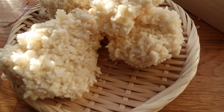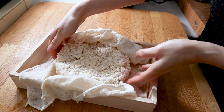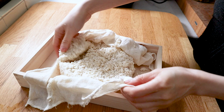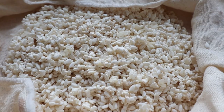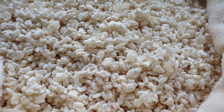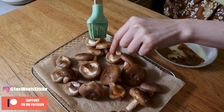Today we're going to make the mother of flavor. This week we're going to be doing what I call Japanese fermentation week. We're going to be fermenting different items, different sauces throughout the week so that we can get introduced to new flavors.